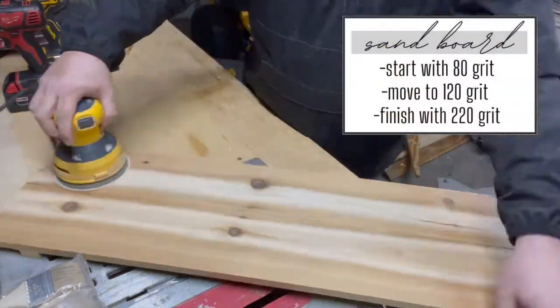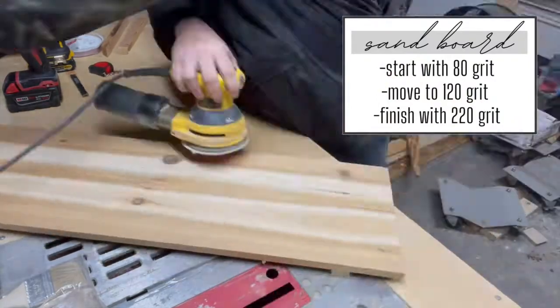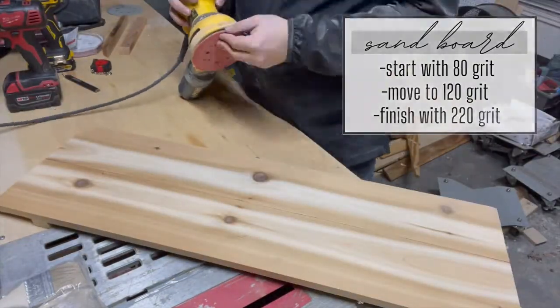Start by sanding your tray with 80 grit, then move up to 120 grit, and then finish with a 220 grit. This will give it a really smooth finish.